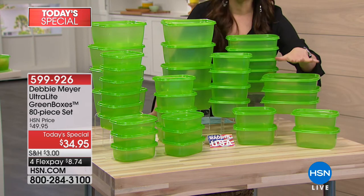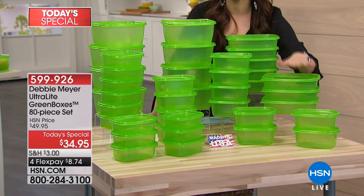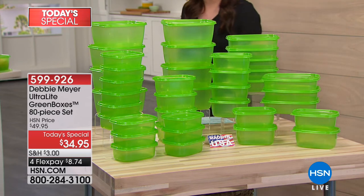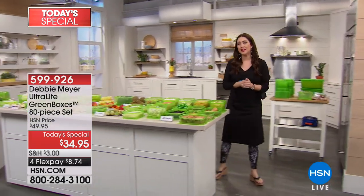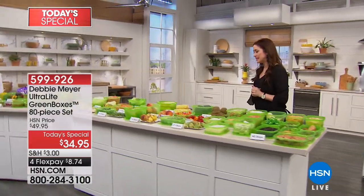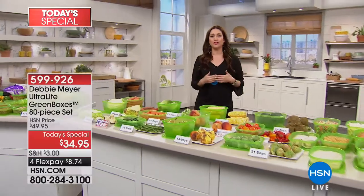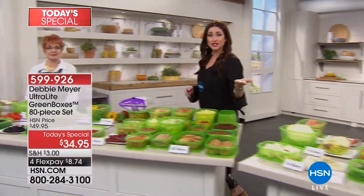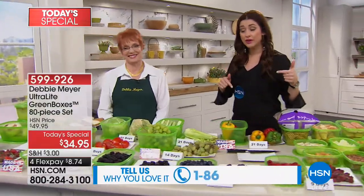They're BPA-free, dishwasher safe, and the best value they've ever been — honestly on the top of the list of things that simply pay for themselves once you get them home. Try them for 30 days for only $8.74 on your charge card. If you have the green boxes already at home, we want to hear from you. You want to see what fruits and veggies look like after maybe two or three weeks in the ultralight green boxes — Debbie Meyer is here to show you.